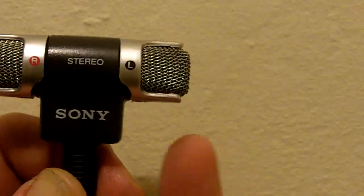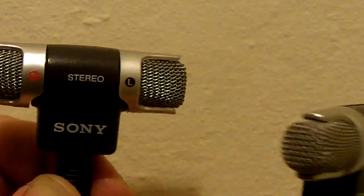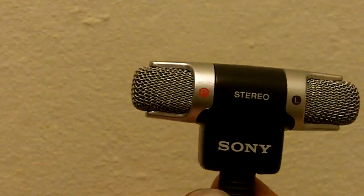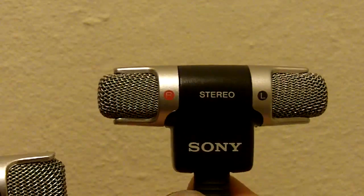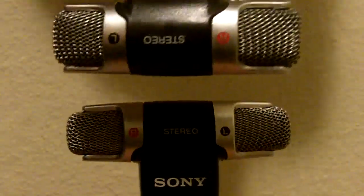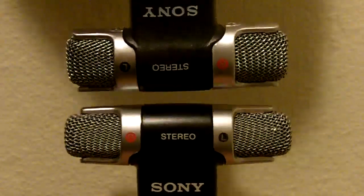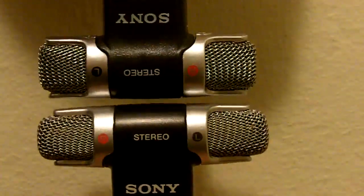Also, if you'll notice, these flanges are parallel on the fake mic, and in the real mic they taper a bit towards the end of the microphone, here and here. Another thing is, in a top-to-bottom comparison, you'll see that the real microphone is longer by about a centimeter on both ends.